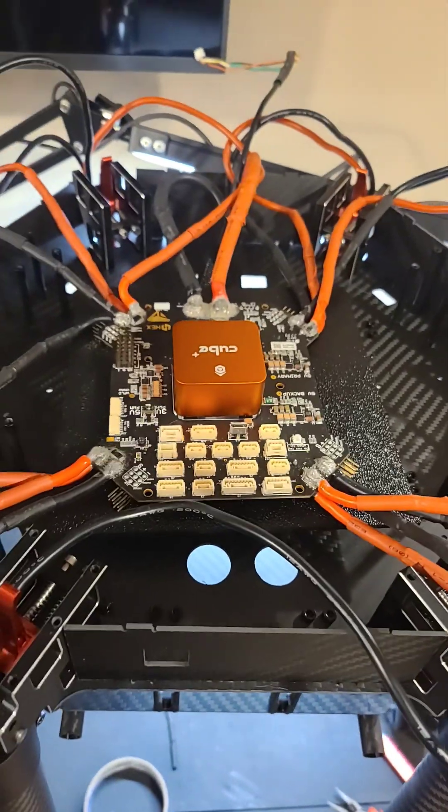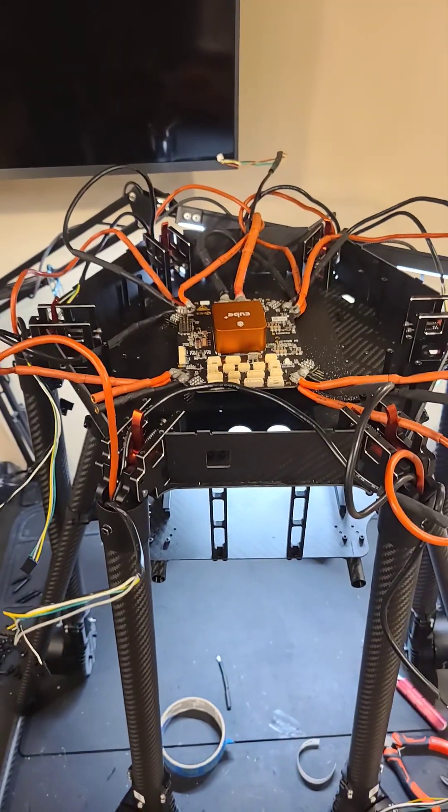It should make it super easy to drill holes and mount things, and I'll have a non-conductive surface. Then we'll figure out where everything else goes in here. Wish me luck.